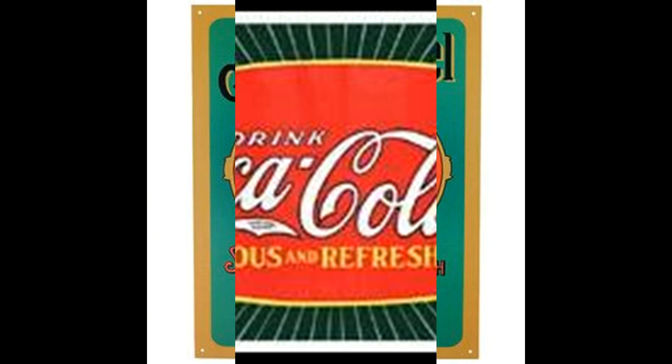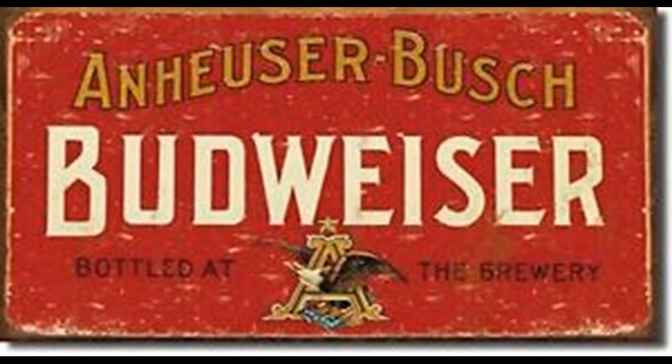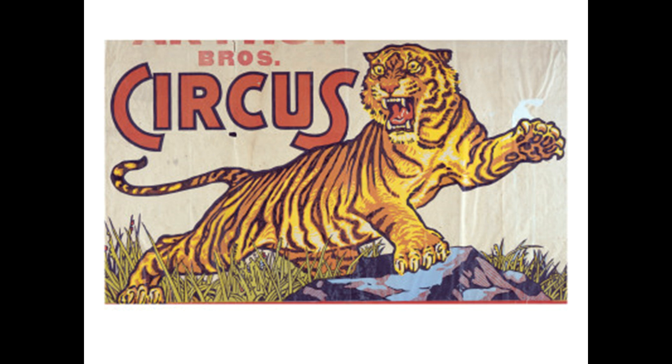Back in the old days you also saw a lot more liquor advertisements. Some were national brands and some were from local distilleries — those local brands you'd only really see in that particular area. So if you're modeling a specific place, look around to see if there were any distilleries in that area, because finding signs from those would really put another fingerprint from the place you're trying to model into your model railroad.